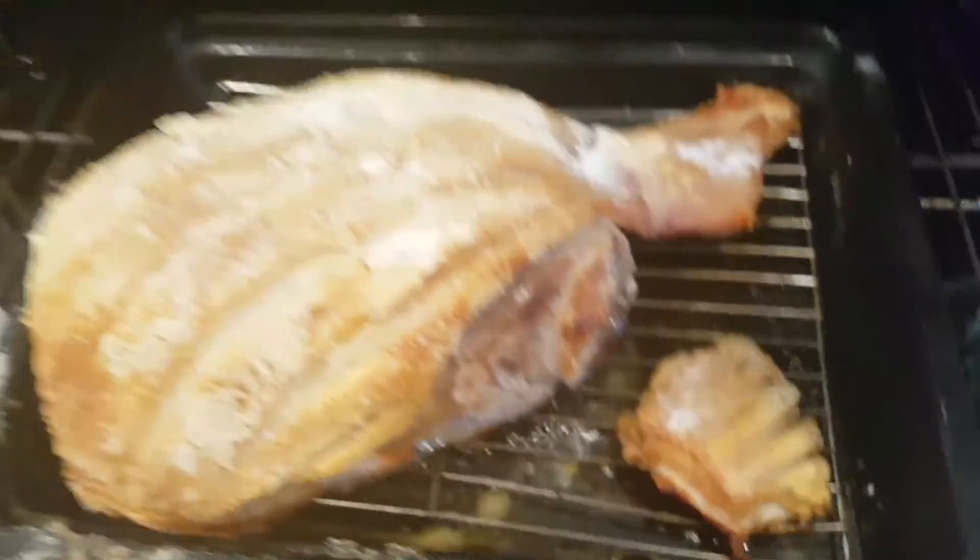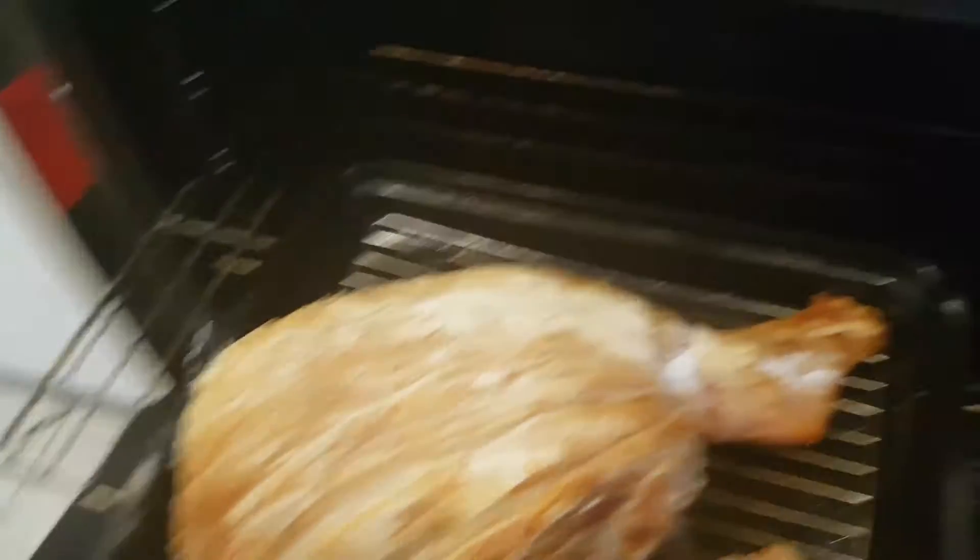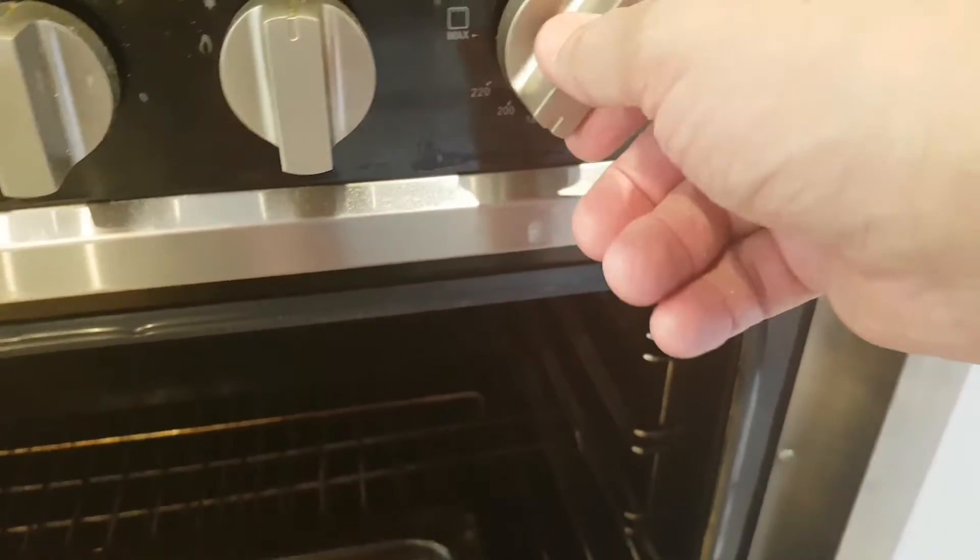Like that. Put it over there as well. And we'll give it another 10 minutes — it's on high, on 220, 240 — so I'll actually turn it down now, down to about 200. That'll finish it off.